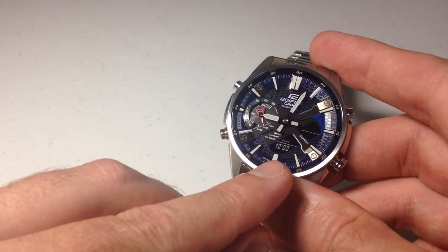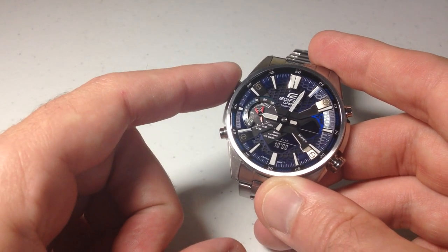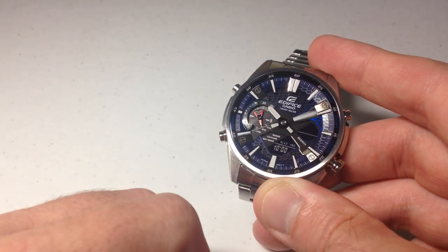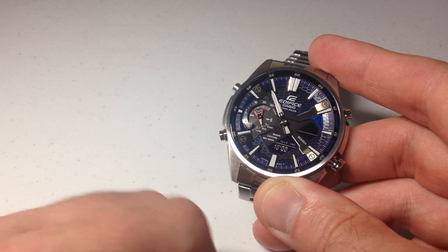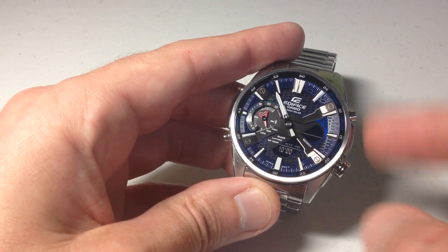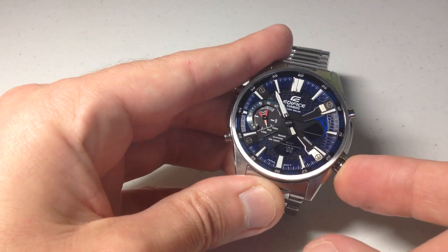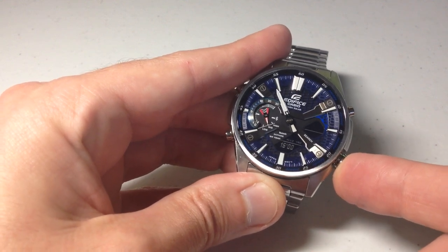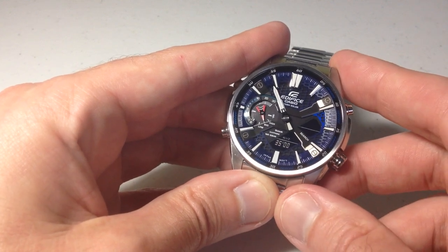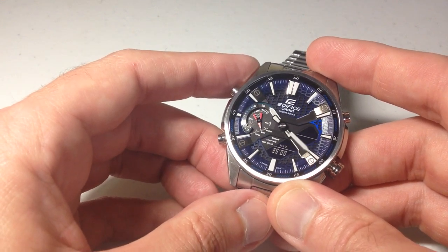What if we want to change this default value? While we're in the countdown timer mode, we are going to press and hold the top left button. You'll notice it says 'set', and it allows us to change this countdown timer value. The hands get out of the way so the clock isn't obscuring the display, and I can use the buttons on the right-hand side to move down or up to adjust it to whatever I want. Let's set a countdown timer for 35 minutes. Once you've got it set correctly, you're going to simply press the top left button, and now we've adjusted our countdown timer value.